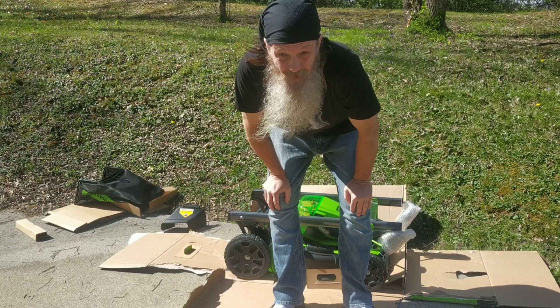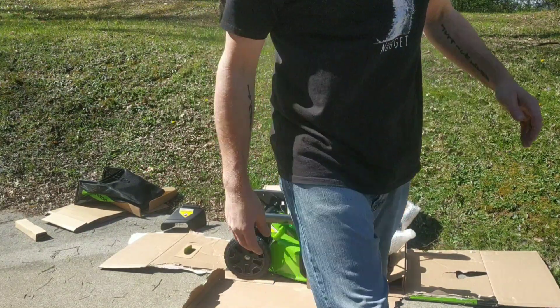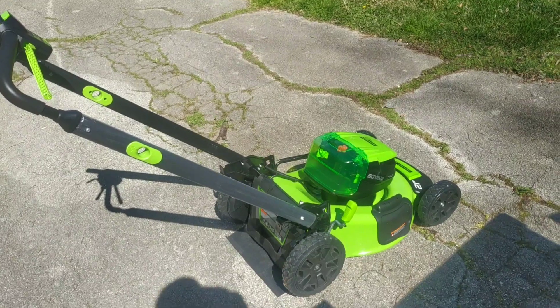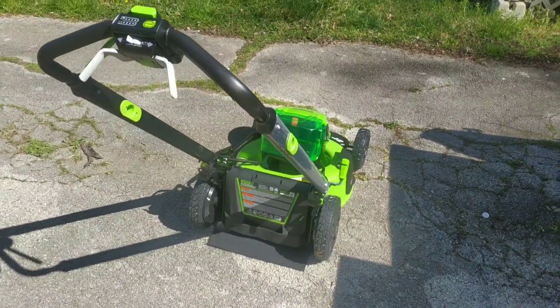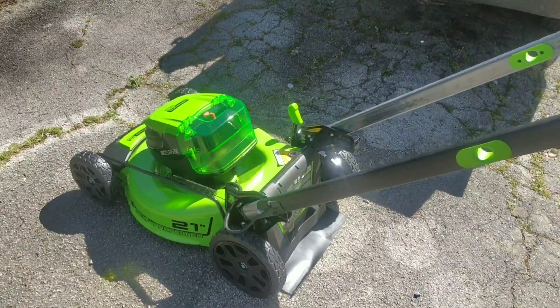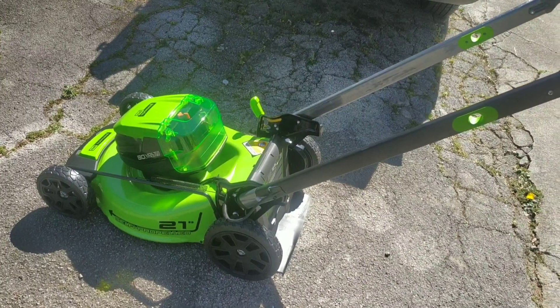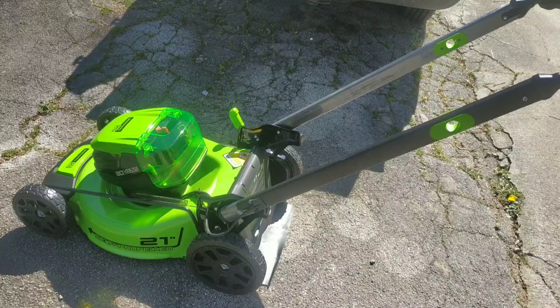I'm going to go read the instructions and try to figure out how to put this thing together. Alright, this is what she looks like all put together. Had a little bit of a time getting her put together but I got it done. About to go check the battery to see if I can put them in and start mowing.